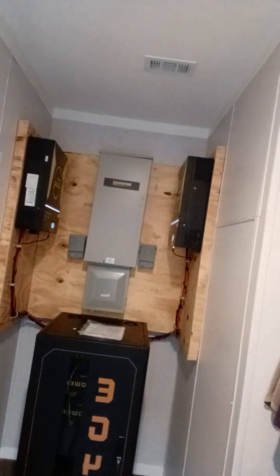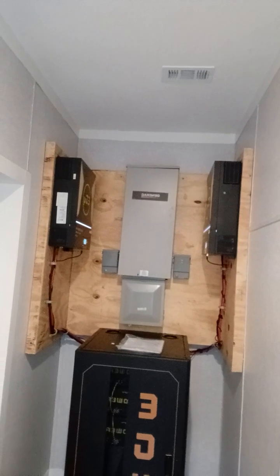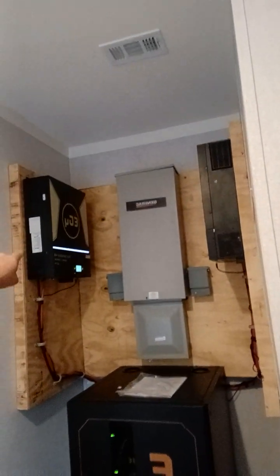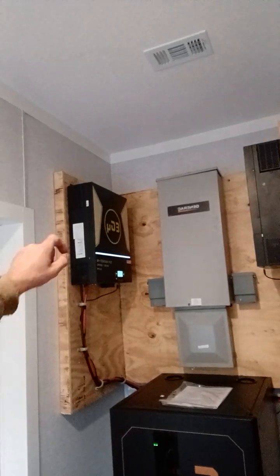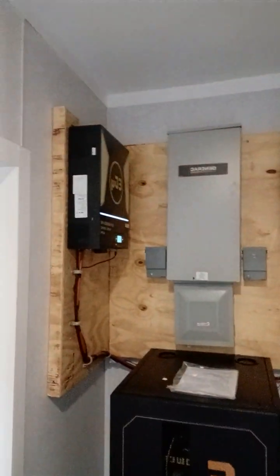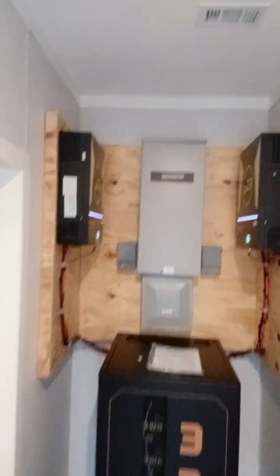And that's the transfer switch right there. If you have any questions, feel free to ask — I'm always investigating new equipment. This is my first time dealing with the EG4 6.5K platform. I didn't particularly like the EG4 6.0s — there were some software issues — but we'll work those out in the next videos. Let me know what you think. God bless.